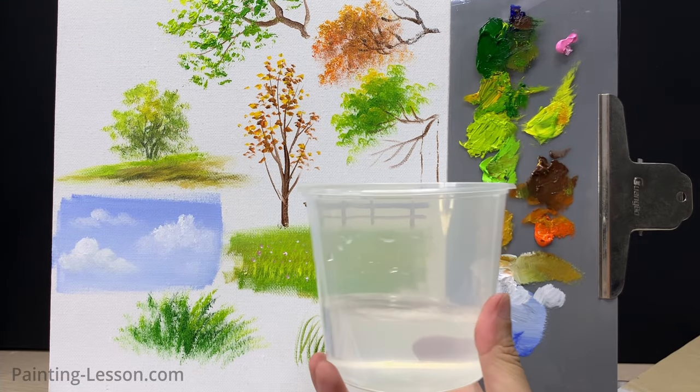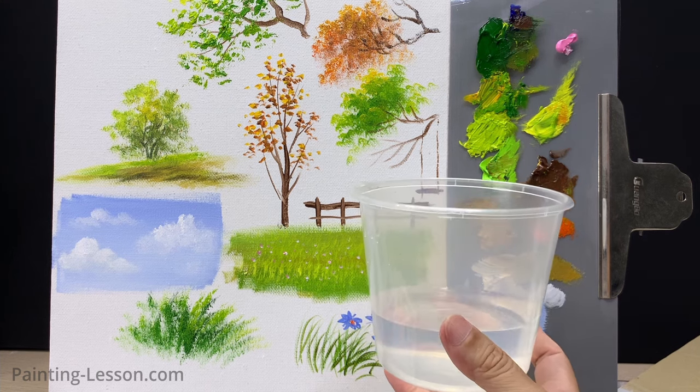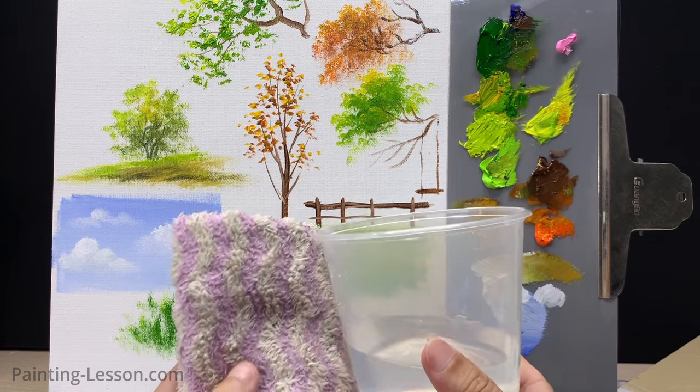Besides brushes, canvas, and paints, remember to keep a brush cleaning cloth and water nearby. These seemingly small tools play a significant role in your artistic journey.